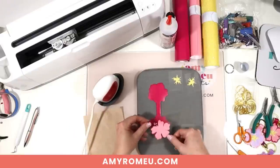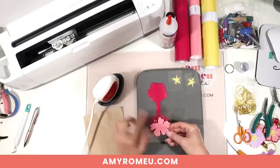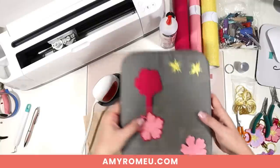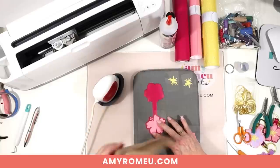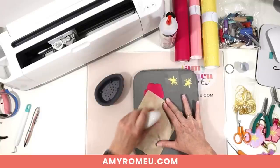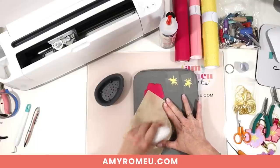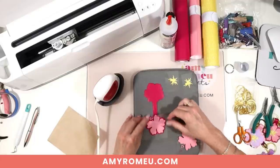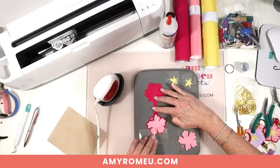I'll take the vinyl layer and match it up on the faux leather, making sure to leave an even border all the way around — it creates a nice outline effect. Then I'll use the cover sheet and press using the EasyPress Mini for about 10 seconds. If you're using a regular EasyPress you don't need to move it like an iron — just set it down. After about 10 seconds, carefully peel away the cover sheet. If the vinyl lifts up with it, place it back down and repeat pressing in five-second increments until you can cleanly lift off the cover sheet.